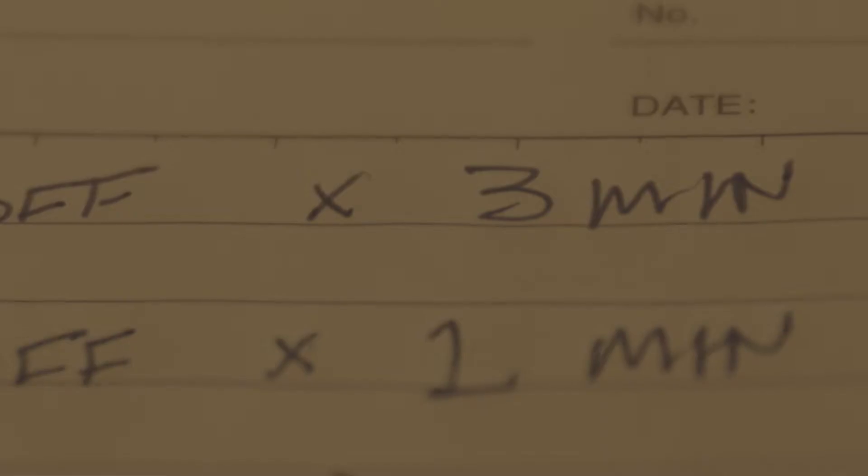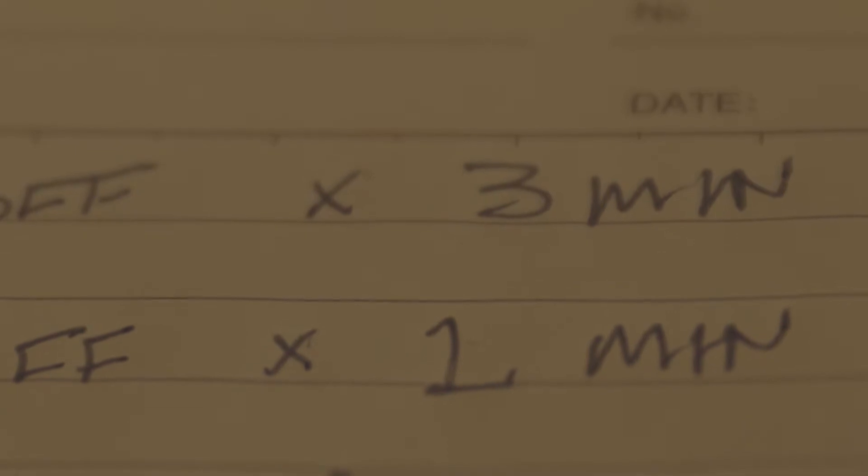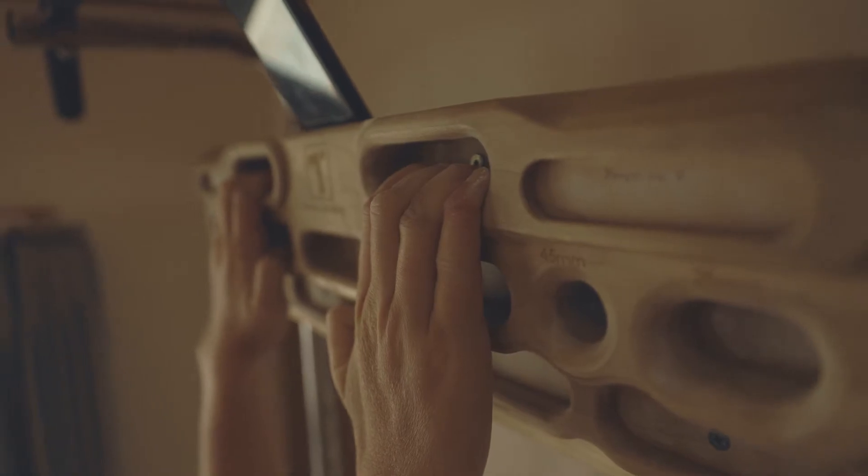Anaerobic workout number two is hanging for 10 seconds, resting for five seconds, and then repeating that four times. That whole cycle should take about a minute. Then you're going to rest for two or three minutes and repeat that five to ten times depending on your current fitness level. The five seconds should be just enough to shake out a little bit before jumping back on the hangboard, so you should develop a decent pump during this workout.